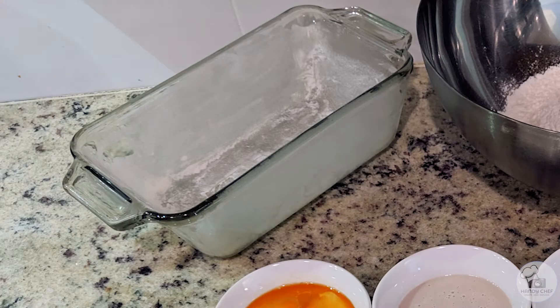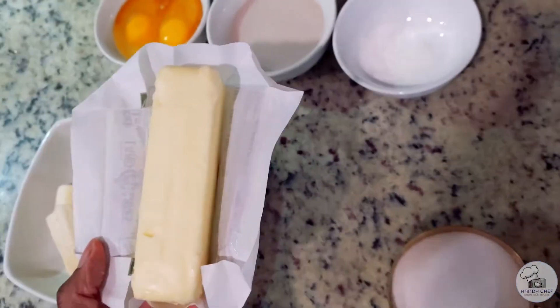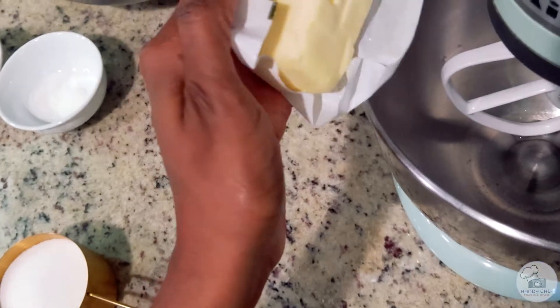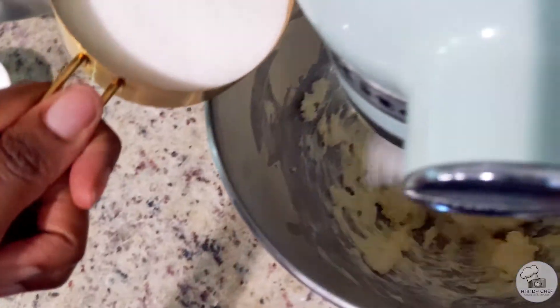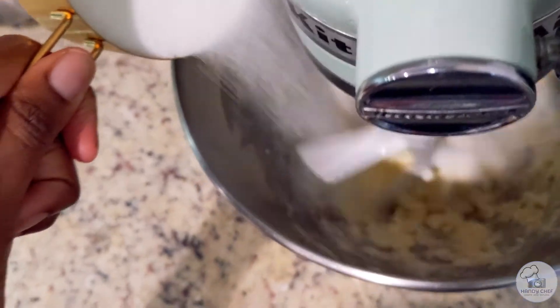I also have a bread pan that's been coated with a little bit of extra butter and flour to prevent sticking. To start off I'll go ahead and add my softened butter to an electric mixer and then add the sugar slowly. What we're doing here is creaming the butter and sugar together.